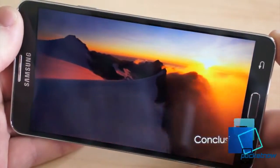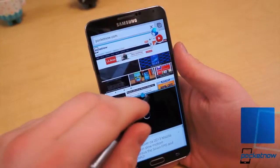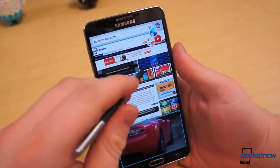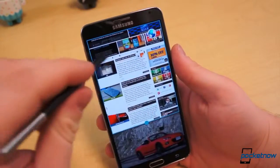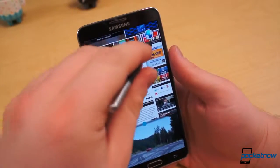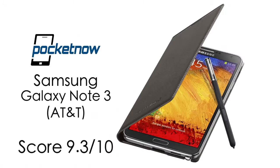Put simply, the Galaxy Note 3 is the best smartphone Samsung has ever made. It's more than a worthy upgrade to the Note 2, and it provides one of the most compelling user experiences to date, as well as one of the most compelling arguments for larger display smartphones, making full use of its 5.7-inch panel. That, paired with the S-Pen, exceptional hardware, battery life, and unbelievable performance, is why we give the Galaxy Note 3 a 9.3 out of 10.